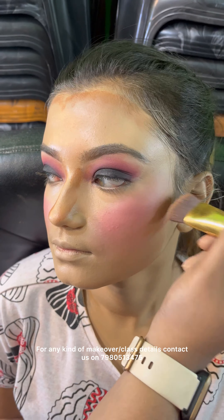If you want to see a complete look, you can see it here. I am using ELF concealer and Tarte Shape Tape concealer. I am also using a highlighter concealer.